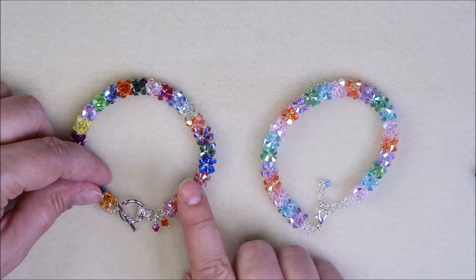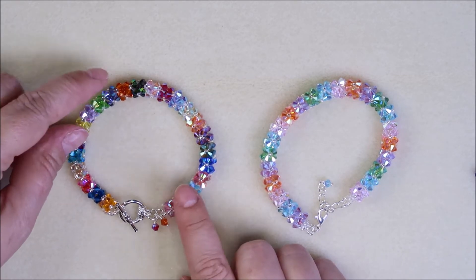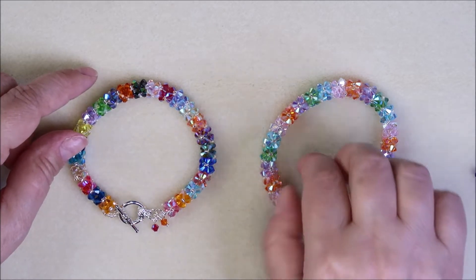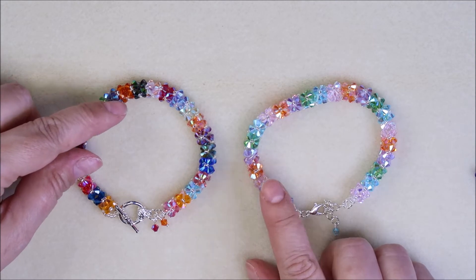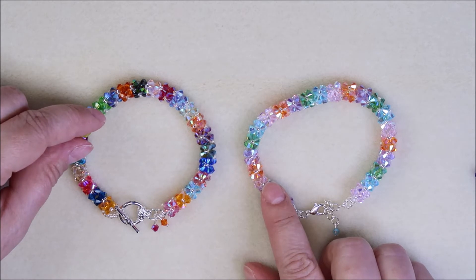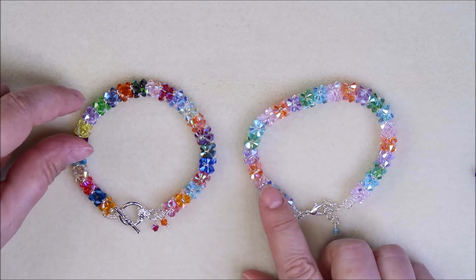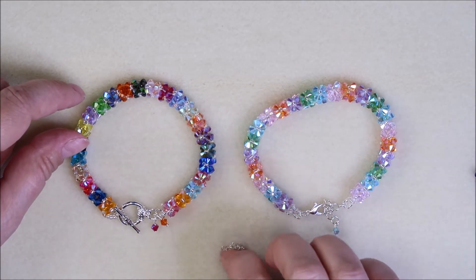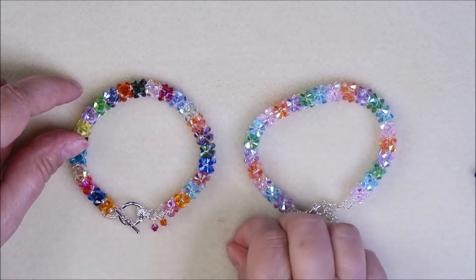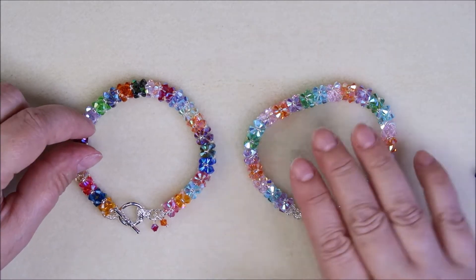These work up super super fast and it's just so stress-free to make — it's basically one stitch going all the way around. So what you're going to need: about 144 four-millimeter bicones, and a size 10 or 11 seed beads. I'm going to be using my silver-lined seed beads right here.